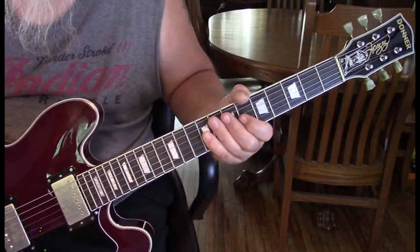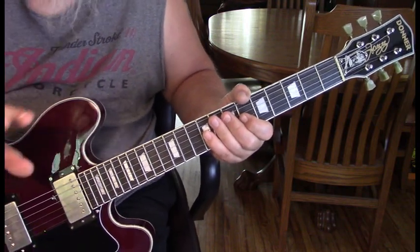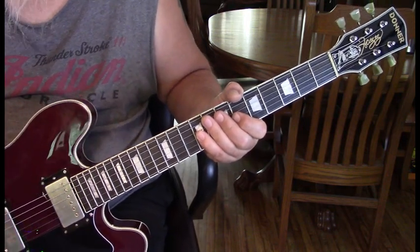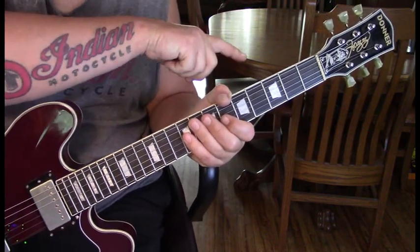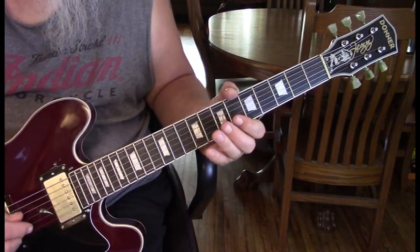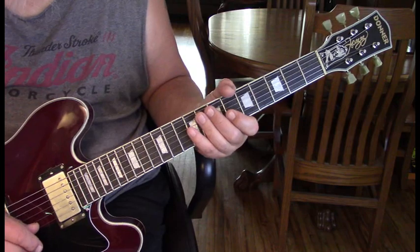The song is actually tuned up a half step, so you see John Lee playing this in open because he's tuned up to F. Now if you don't want to tune your guitar up, you can put a capo on the first fret and play the exact same thing. So we're F, A sharp, D sharp, G sharp, C, and then F.